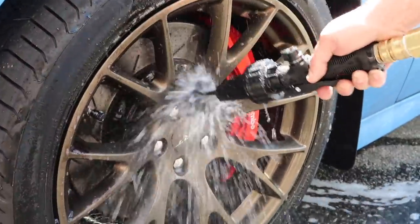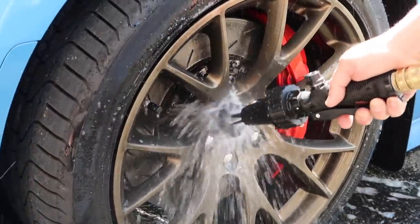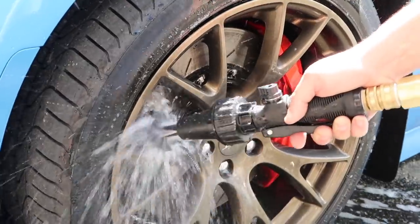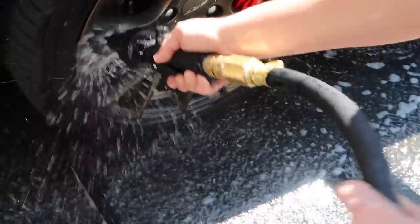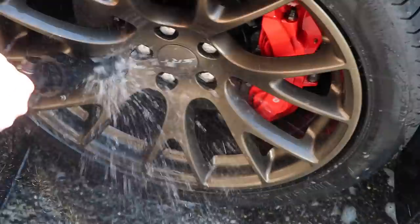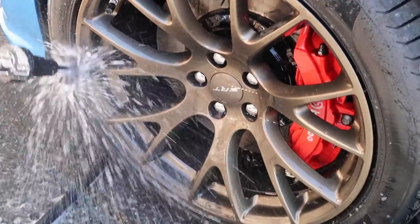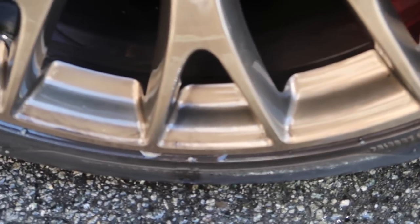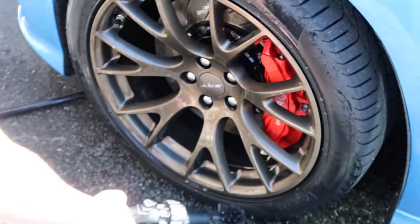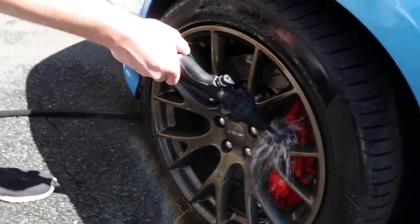This thing splatters water like crazy - I'm getting wet and I'm zoomed in from far away and I'm still getting hit. A little better, honestly. There are some marks here and there. Do you see yourself using this every wash? No. I do like it for the calipers though.